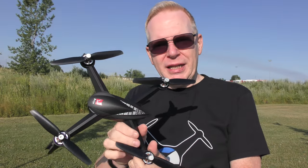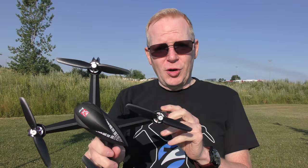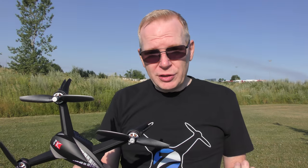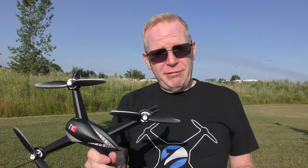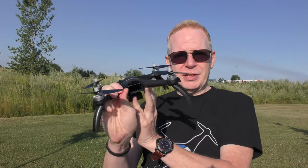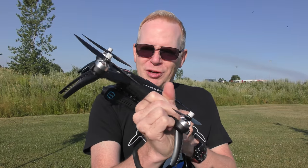It has about 15 minutes of flight time — a solid 15 minutes. It does have return to home, low battery warning in the controller, you can turn GPS on and off, it does have follow me, and it does have point of interest where you find some object to rotate around and hit point of interest and it goes around it. But of course it's not going to look anything like a DJI drone because these are entry-level budget drones.